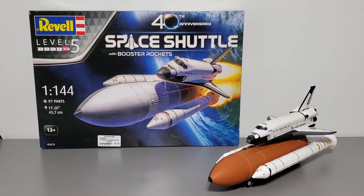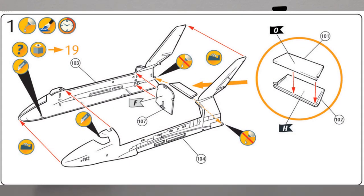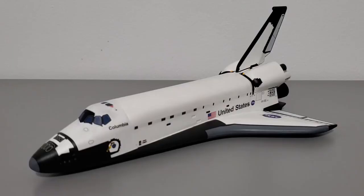To begin, I'm going to talk about the building process. The instructions have us build the orbiter first, then the boosters and external tank. Starting with construction of the orbiter, step one is gluing the two fuselage halves together. Not even through the first step, and you're going to be saying 'Houston, we have a problem.' The fuselage halves are molded crudely and they lack surface detail.